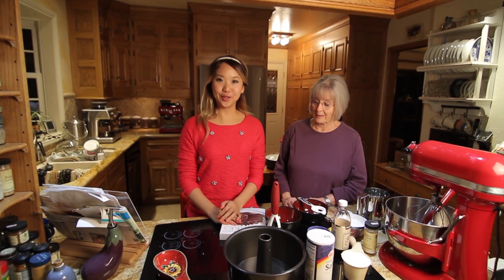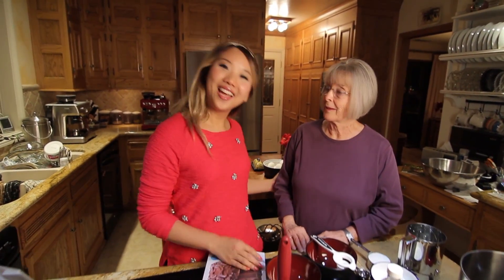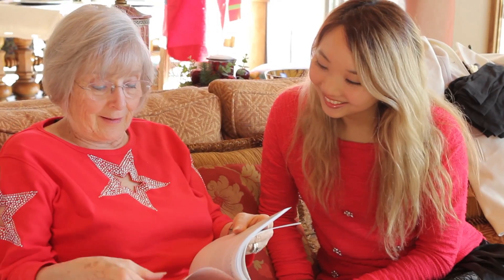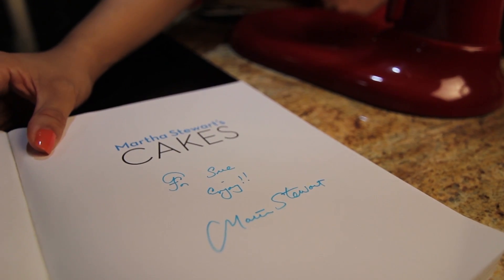Hello everyone! Today I am going to introduce you to one of my favorite people in the world — Sue! Hi everyone! We are going to cook a cake recipe from Martha Stewart's cake book. Yes, Mina gave me this book for Christmas and we decided the angel food cake would be something that we were going to attempt.